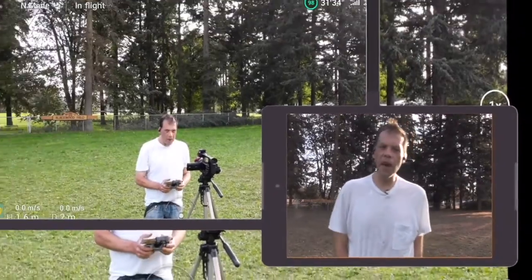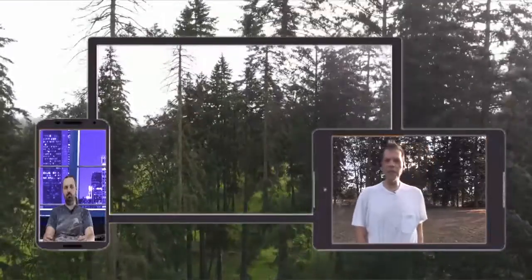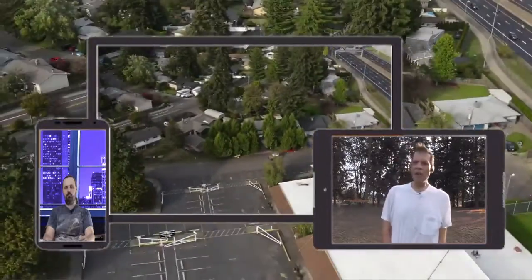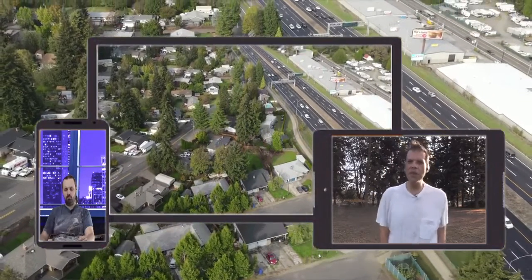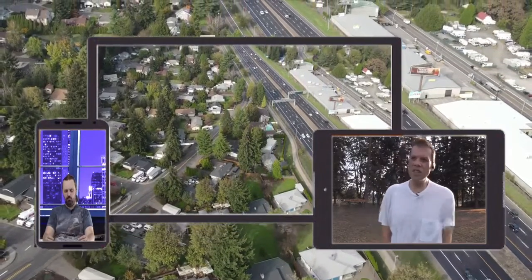Have you ever lost control as far as losing signal or have you crashed? Lost signal, yes. Crashed, yes. The first time I got my Mavic Air 2, I ended up crashing after the third flight when it was really windy out. We were in Kent, Washington, at the park. I was doing a drone review, testing some of the features, and it was so windy that I lost control and it crashed into a tree.